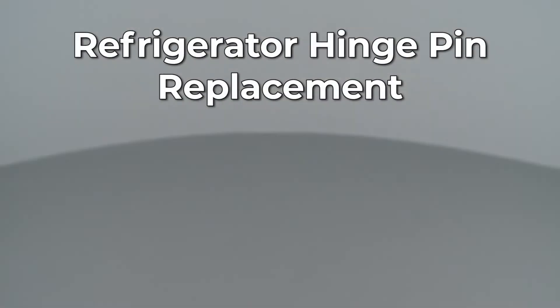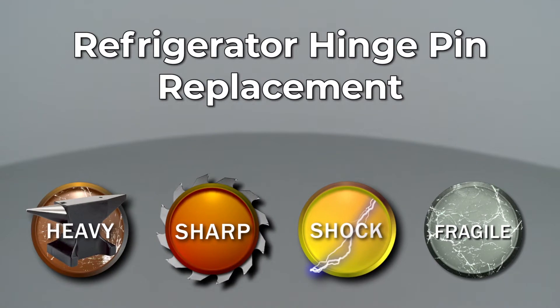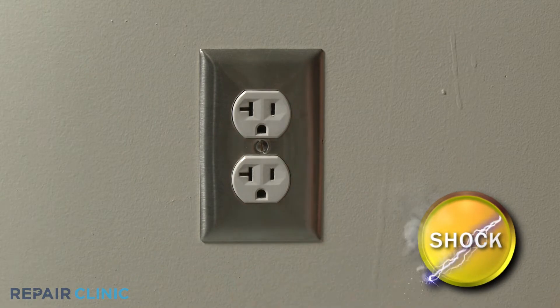Since Repair Clinic encourages you to perform this repair safely, a warning icon will appear when you should use caution. Before you replace the hinge pin on your refrigerator, be sure to unplug the power cord.